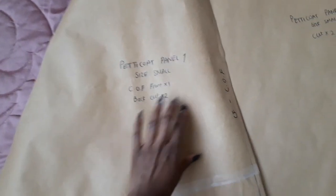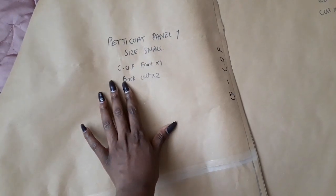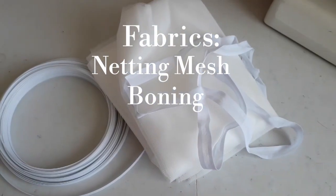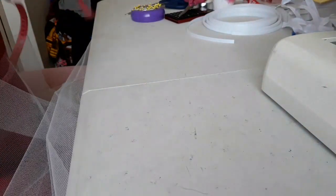After all those calculations and drafting, you will have two pattern pieces. The first panel is your cut-on-fold pattern — you cut it on fold for the front and cut two pieces for the back, not on fold. The larger panel is your side panels and you will only need two pieces of that. Once you've cut out your pattern pieces on the fabric — in my case netting mesh — you're ready for the next step.